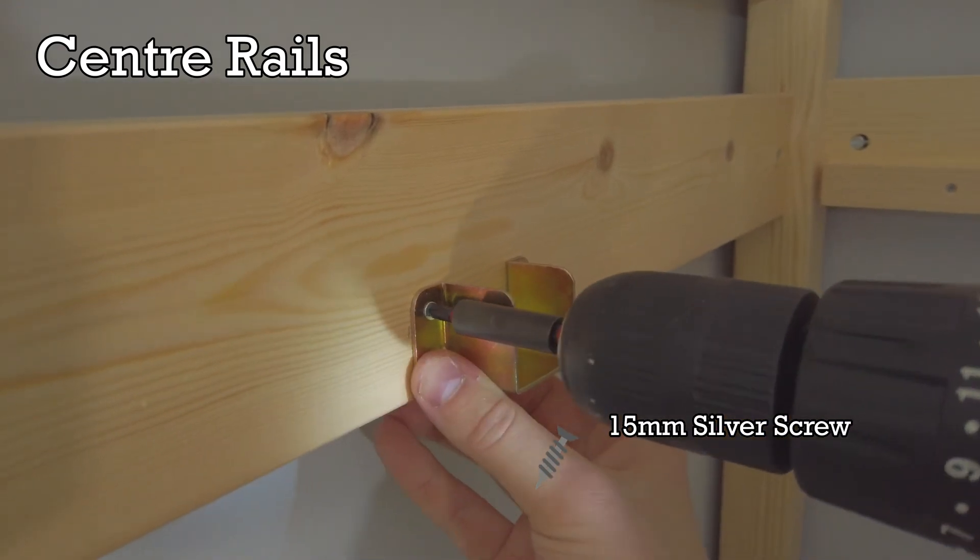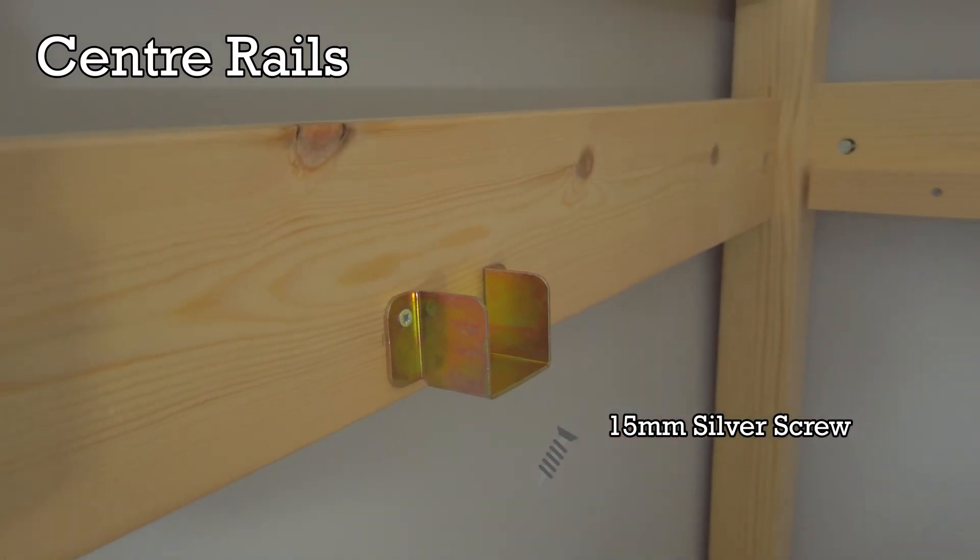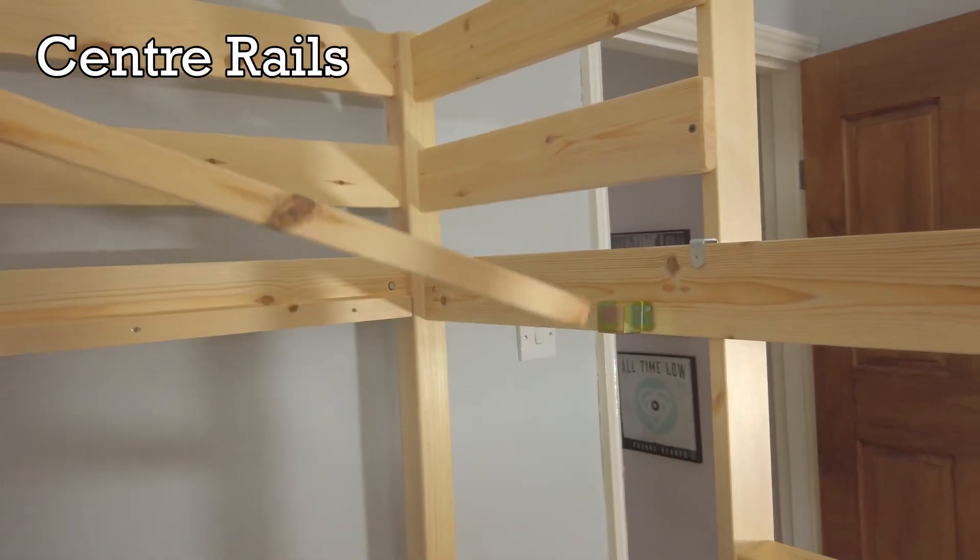Repeat to attach the rest of the gold brackets. Once done, place the center rails into the brackets.